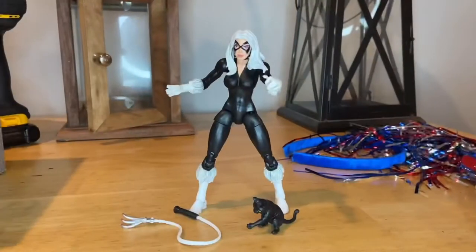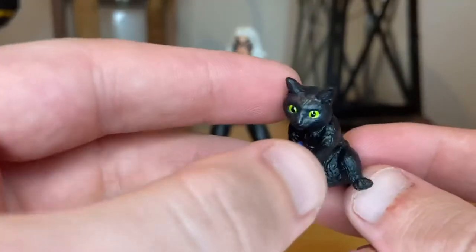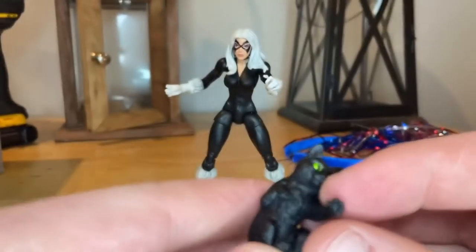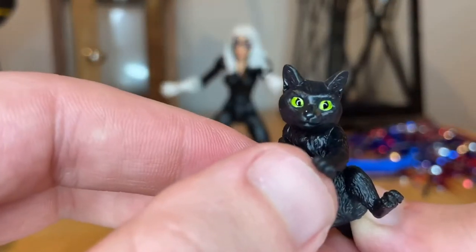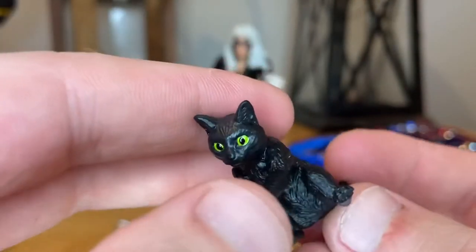Let's crack her open — here she is out of the packaging. First, let's go over accessories, starting with the cat. It's all painted black, the same mold from the Goose cat from the Captain Marvel figure and Nick Fury. The only difference is it's black and has green eyes instead of blue. I do have Goose but I'm not going to do a comparison at the moment.